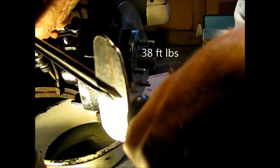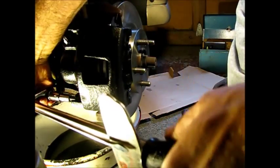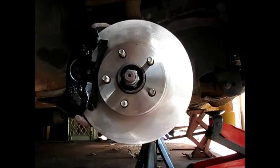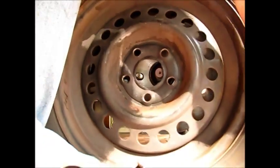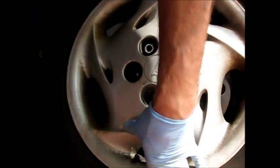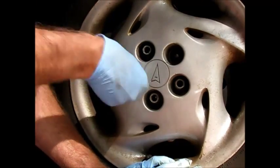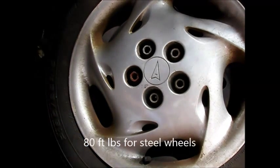So these caliper bolts get torqued to 38 foot-pounds. Okay, we're wrapping up. I highly recommend putting some grease on the inside of the wheel where it contacts the hub or the rotor — these tend to rust. This particular car does have just regular steel wheels. Let's torque these up across in stages, ending up at 80 foot-pounds. And that'll do it. Thanks for watching this video.